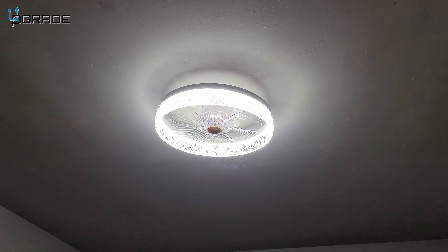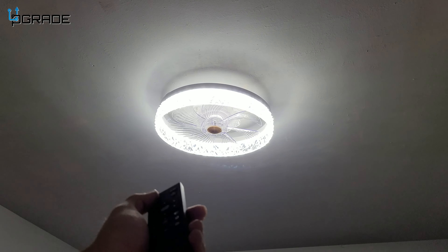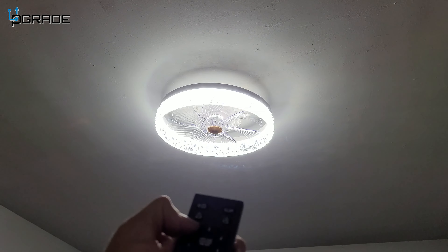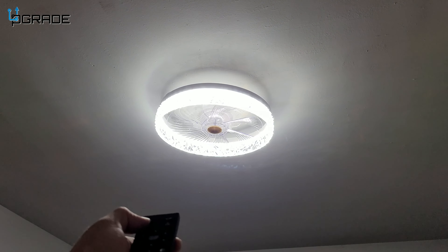First, we're going to turn on the lights. We got the light on and the remote control here. Now we can just turn it off easily from here, turn it back on, turn off all lights, and if you want the fan, we just turn on the fan.